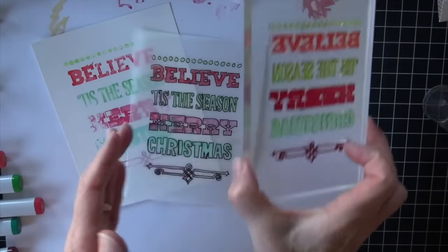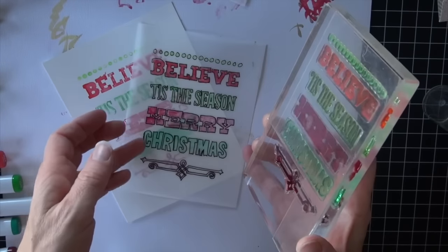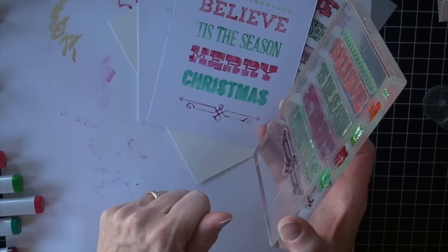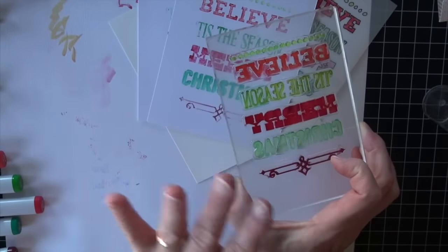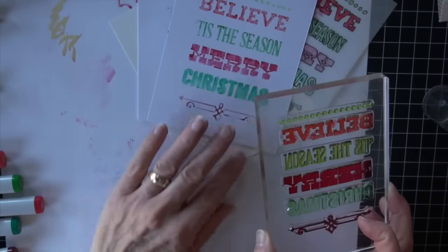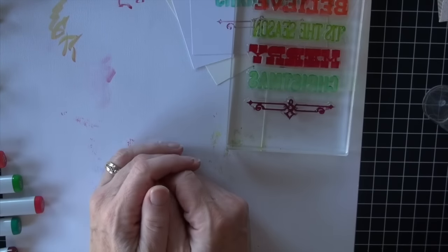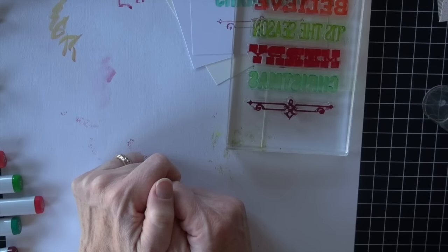I wanted to show you that you can stamp with your Copic inks and it will show up. It just takes one extra step in some cases, or you can have it looking a little bit less wet and stamp one line at a time, or one smaller section at a time - one color at a time. As long as you have a clear acrylic block, you can reline it up as you go. I hope you are having a wonderful December, and if you're watching this in December, that you're moving on and having a great new year. Have a happy, colorful week!